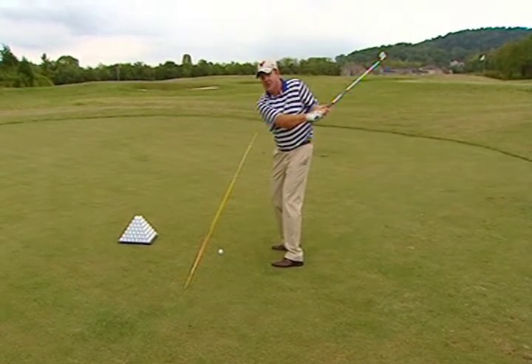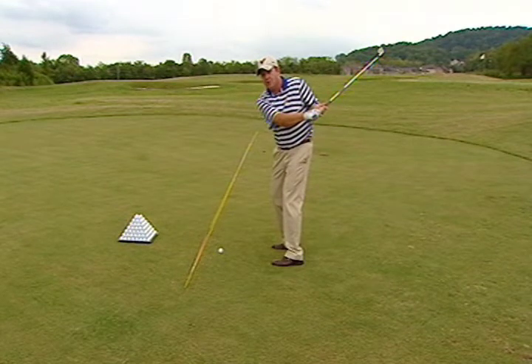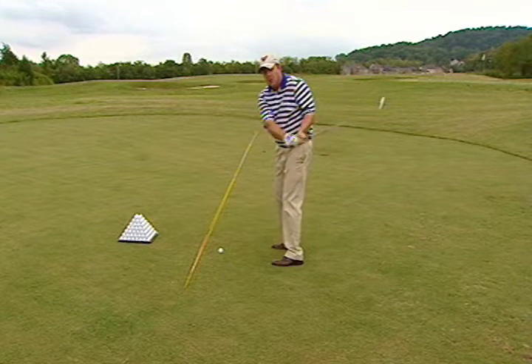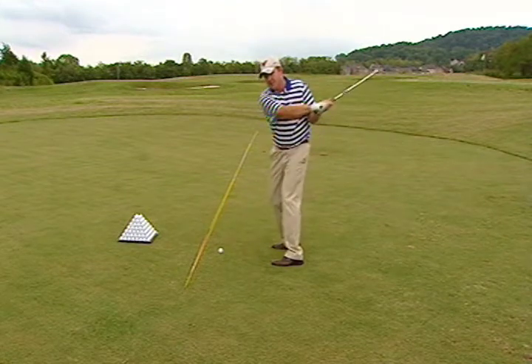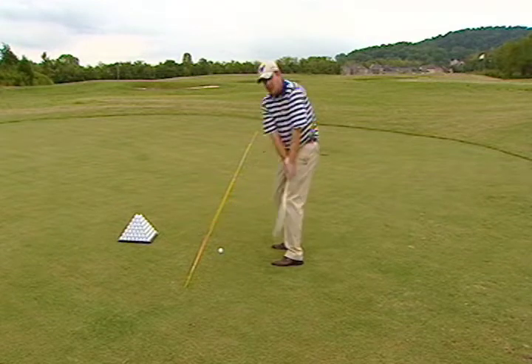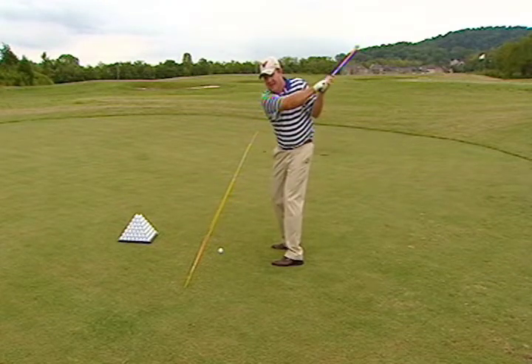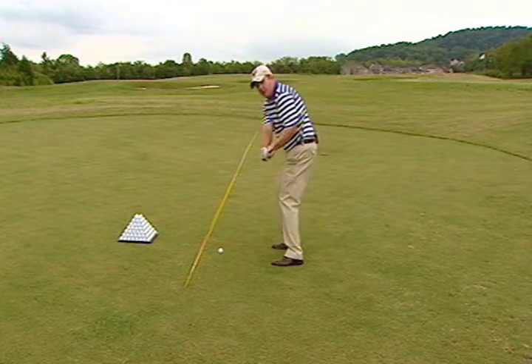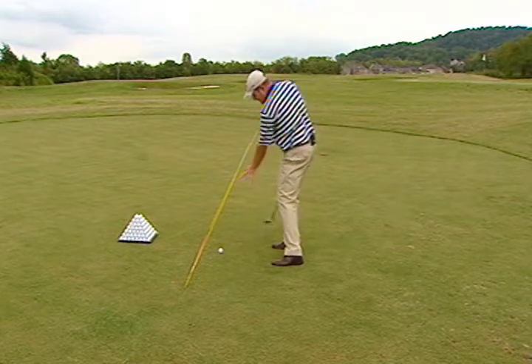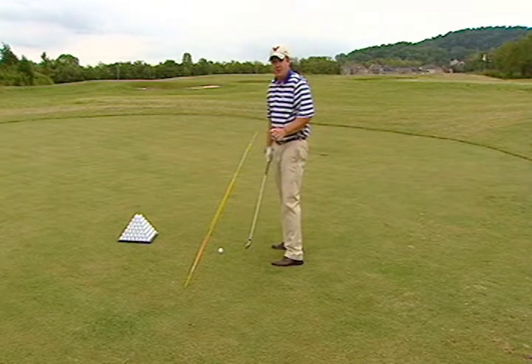One thing I've learned is that one of the hardest things to change for a player is their instinctive move in the transition when they go from moving slow in the backswing to fast in the downswing. I'm going to put that lift move on plane, and that's why I want to get them wrapped around and super flat, so when they go their normal direction, they deliver the golf club on plane into the back of the golf ball and around their body to the follow-through.